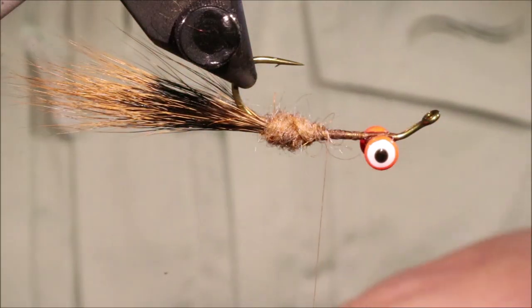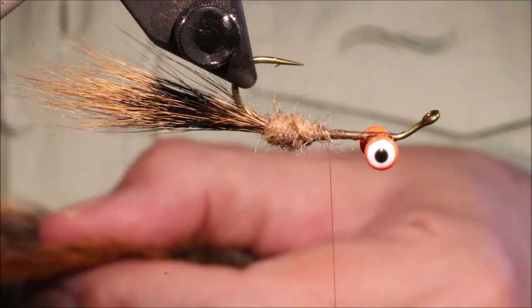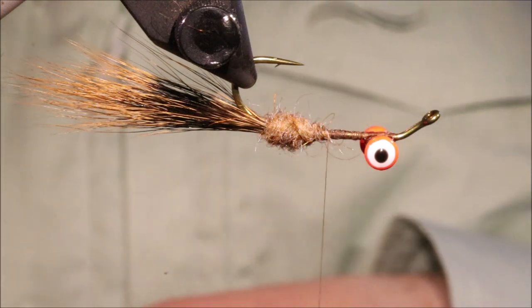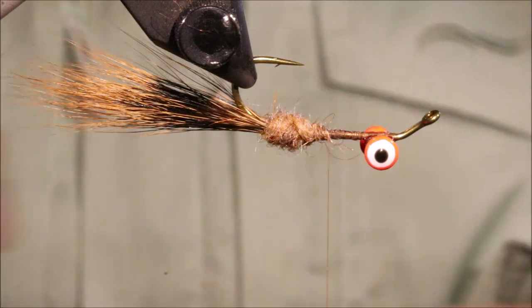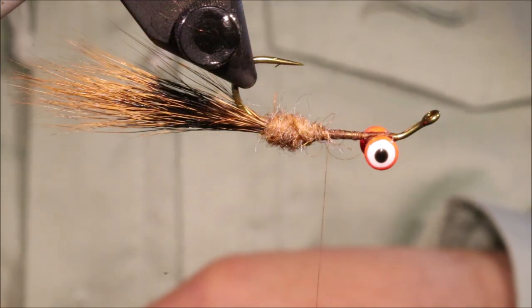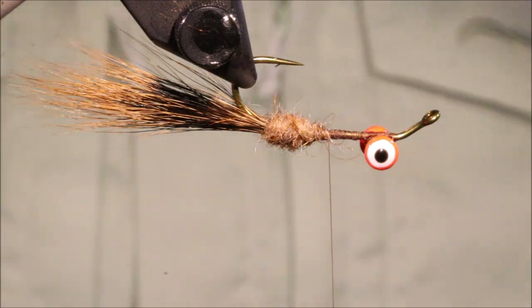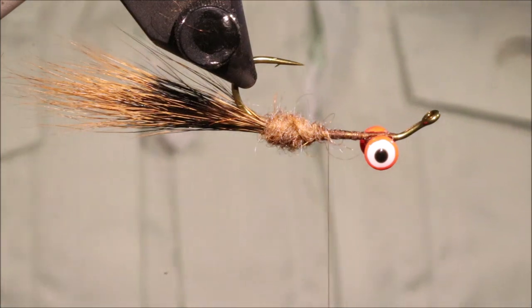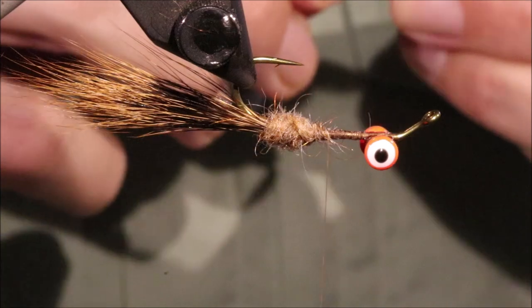So I'm inverting the hook — obviously if you don't have a rotary vise you'll just need to take the hook out and turn it. I'm going to take another bunch of squirrel, about the same size, taking out any of the short broken hairs or rubbish in the under fur.